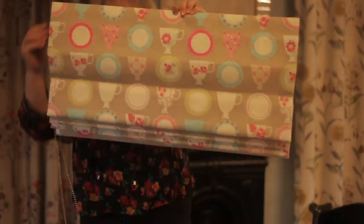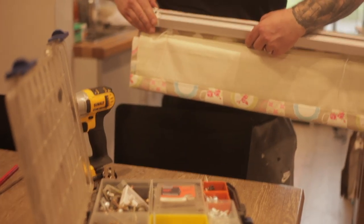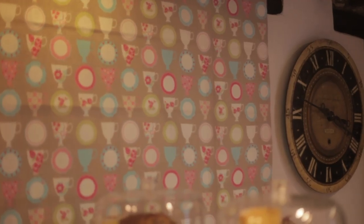The blind is all made and ready to go — we're going to go next door now and hang them. If there's anything you'd like me to make and you'd like a tutorial on, do let me know and I'll be happy to help. That's the end of this tutorial — I hope you've enjoyed it. Come back soon, bye for now!